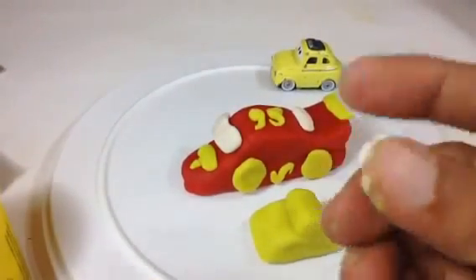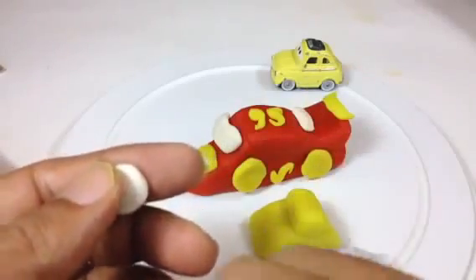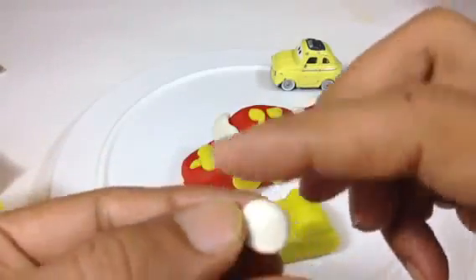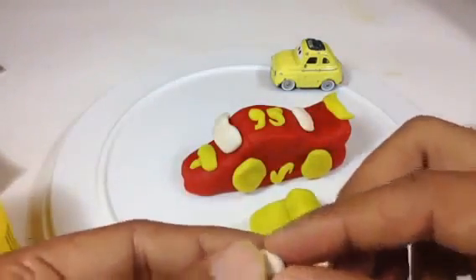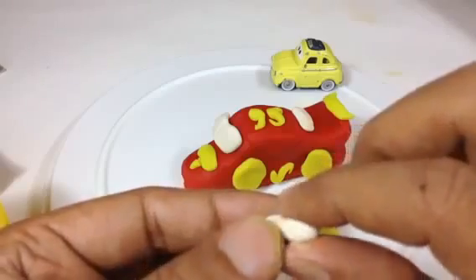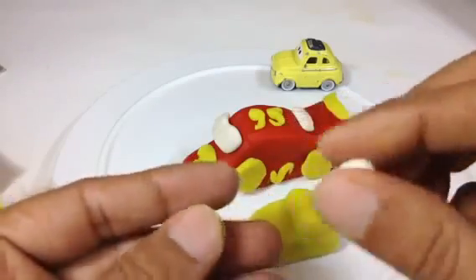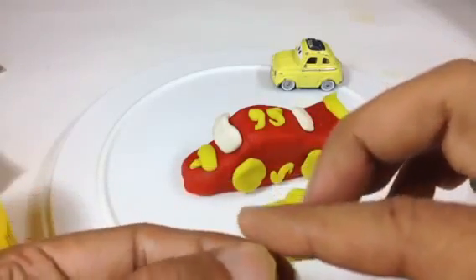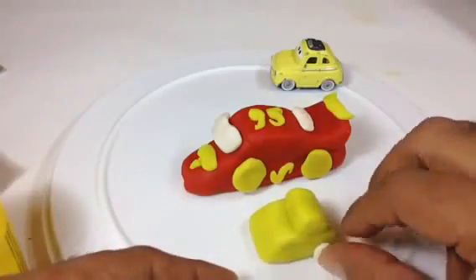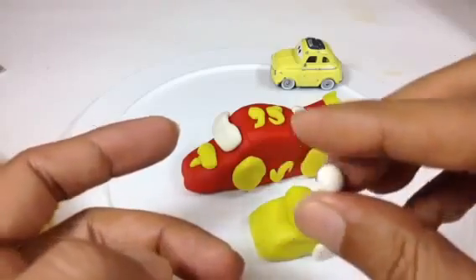Now do the wheels. You take the white Play-Doh because you can see Luigi has white wheels. It's easy to make wheels — you make a ball and you press it. Oh, that's too big, I have to make it smaller. That's not a problem — you take it, you fold it. Make an egg shape and press it. Egg shape, press it — it's done.